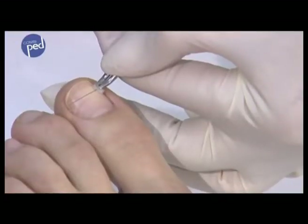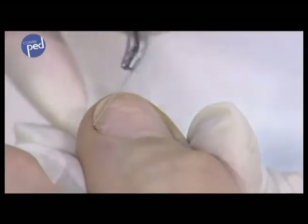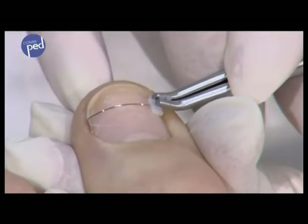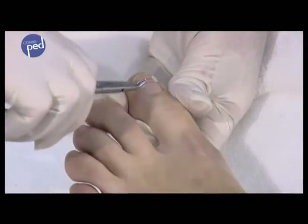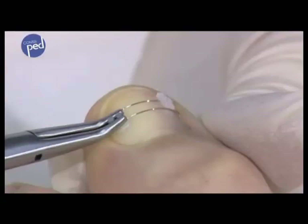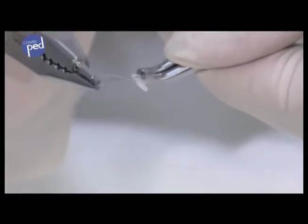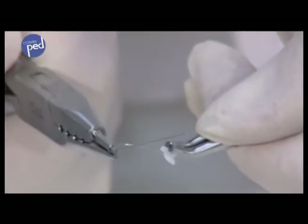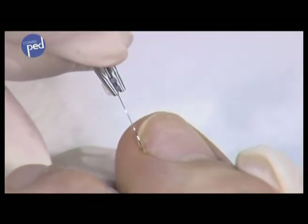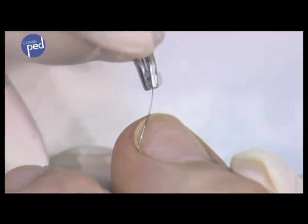Depending on the use, the brace can be used on both sides of the nail or only on one side. If use on both sides is desired, the brace should be as long as possible and should cover the entire nail width. Two combi-ped braces can also be placed one right after the other. For single-sided use, the brace is shorter and the adhesive pad is adhered in the middle of the nail — the effect is then concentrated on the wire side. If there is acute pain, place the combi-ped brace approximately two millimeters behind the place where the pain is.